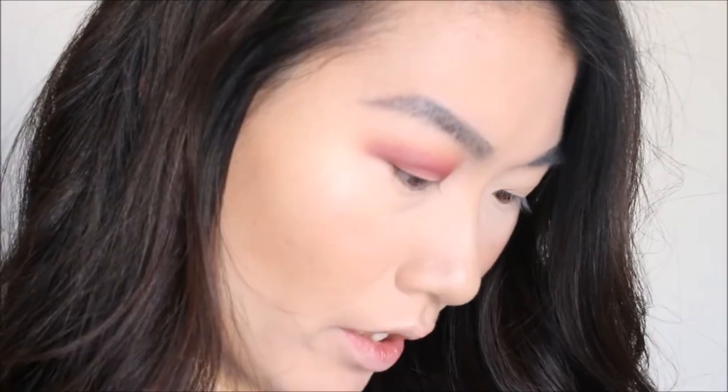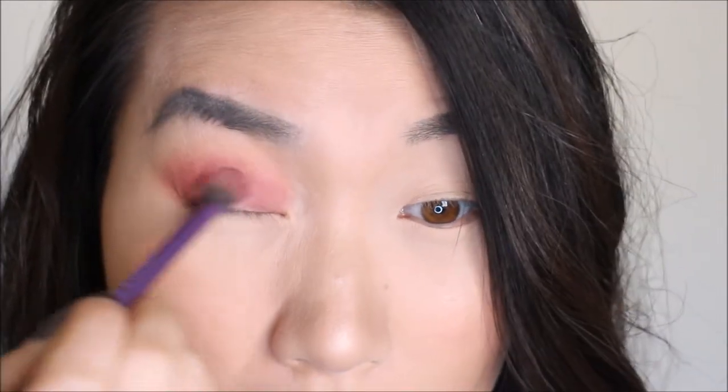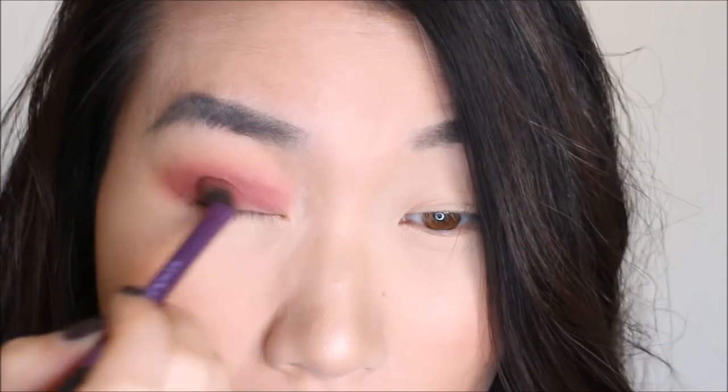Next we're going to use Royal Prerogative. Don't you just love when you have an eyeshadow palette and all the colors just go well with each other, and you don't have to worry about mixing the wrong ones? I'm going to get darker with this one later. You guys know if you watch my channel — I like to do about 70% first, then put on eyeliner and falsies to see where I need more emphasis.